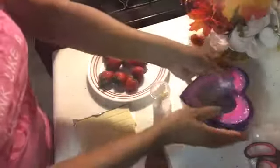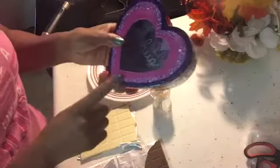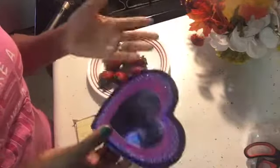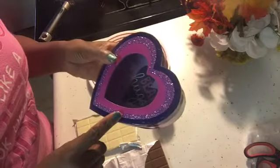Oh, and one more thing — if you want to buy one of these little cute gift boxes, you can find them at the dollar store, Walmart, or Target. I got this one at the dollar store for a dollar.